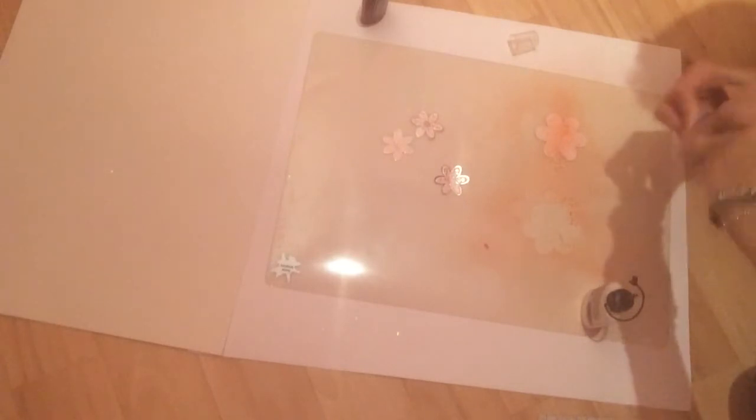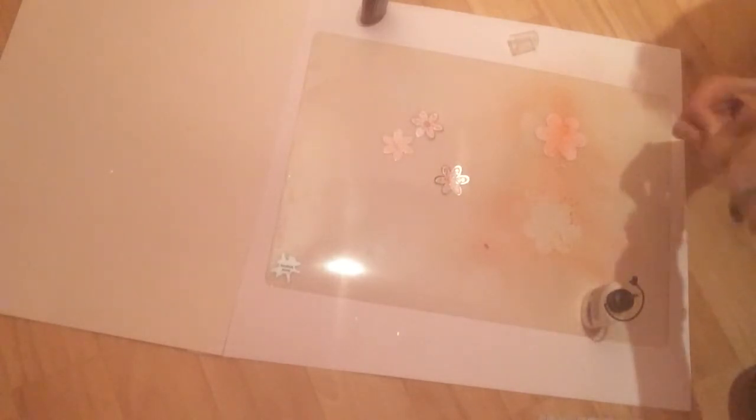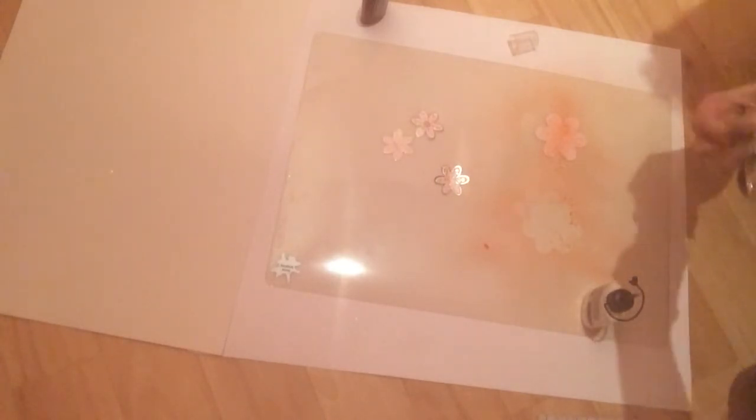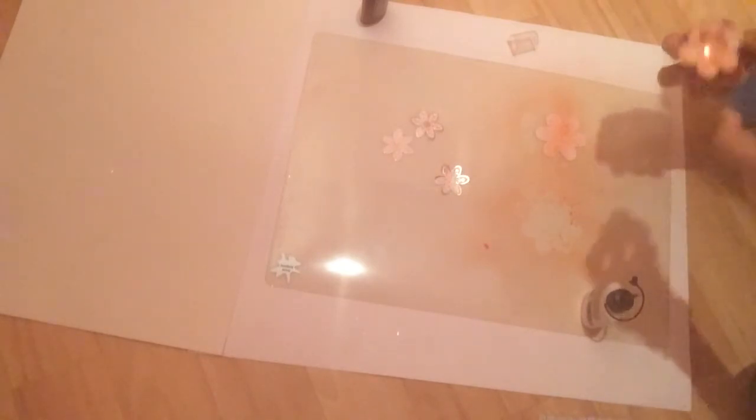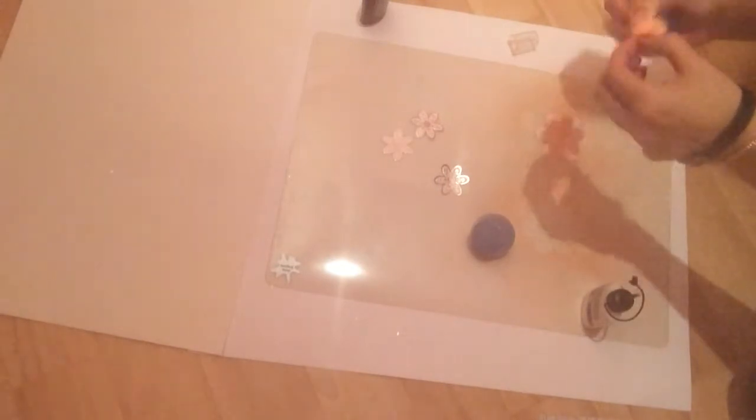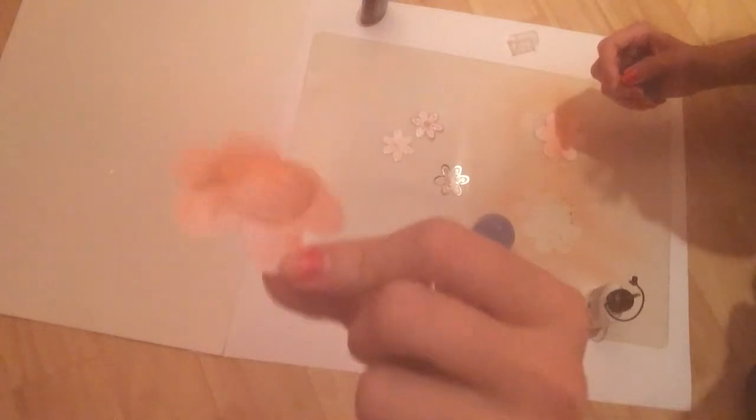This is quite a firm card, so it is a little bit easier if you've got a thinner GSM, but I didn't. So you just twist it around and then when you take it out, you can see that you've got a lovely shaped flower.